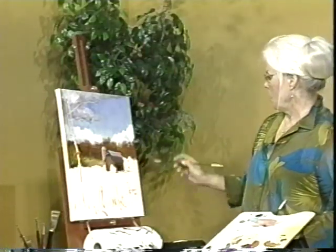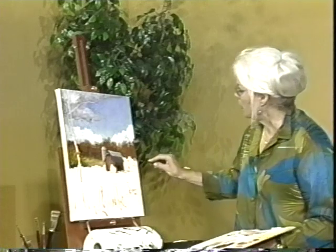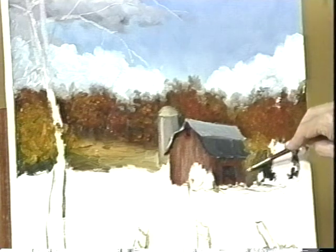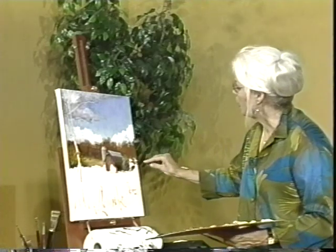Now we have most of the middle ground done, and we have the barn pretty much done with the silo and the trees, and we have a couple of big bushes right here that we can do. We have to say goodbye for now once again — this is the third segment of our show. Next time we're going to be finishing up the painting, doing the foreground, putting on some nice details of leaf patterns. And now a little orange in here. You see, the bushes are many, many different colors.